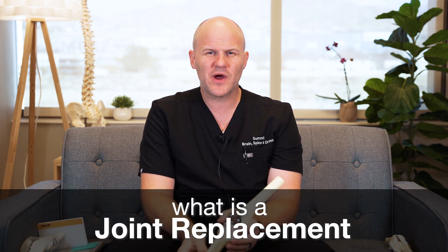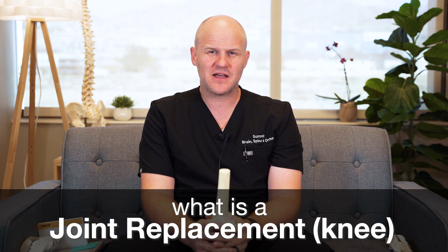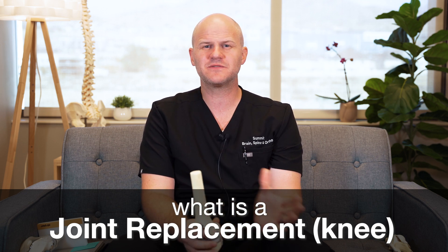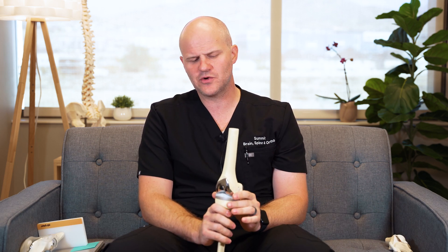A lot of times when patients are referred to us as surgeons, they're referred to us for joint replacement surgery. I want to talk about what really is a joint replacement, specifically for a knee replacement. There's a lot of misconceptions out there — patients usually come in and say, 'Great, you're going to replace my whole knee.' I want to correct that misnomer and talk about what a joint replacement really is.